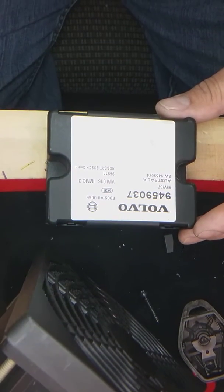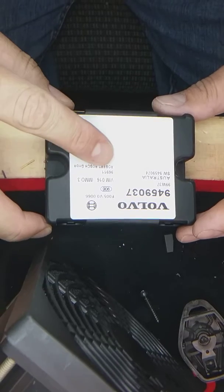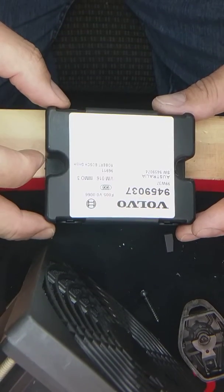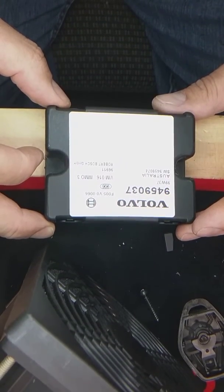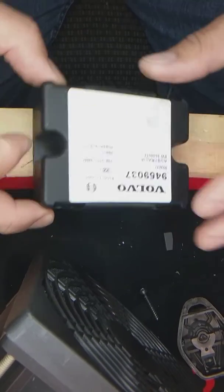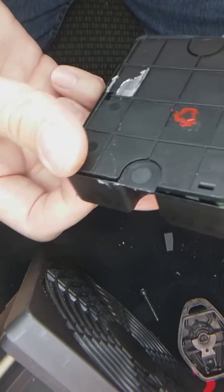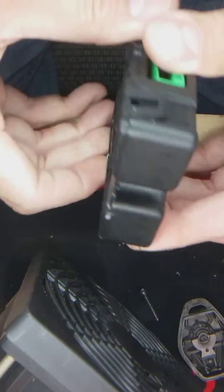Okay, so here we have an Immobilization Immo Module — Immo 3 for a 2000 Volvo S70. We're going to open this immobilizer box and find the EEPROM that contains the information for the keys.